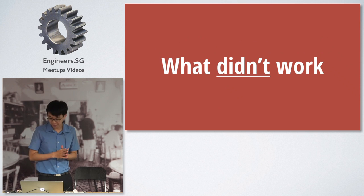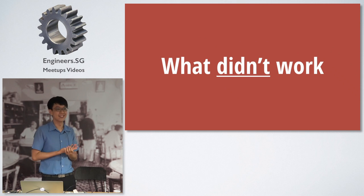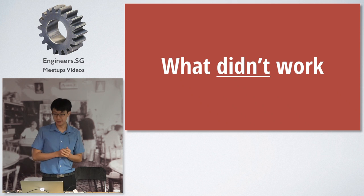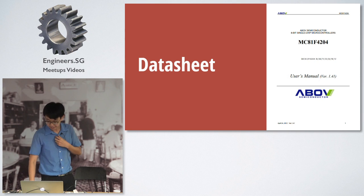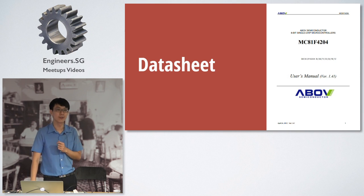I'll talk about what didn't work, because it's quite an interesting journey. The first thing you have to do is find a programmer — if you don't have a means to flash the chip, it defeats the purpose. The datasheet is 155 pages but doesn't say anything about programming the chip. I was hoping someone might have done the hard work already, like an open source programmer, and there was this guy — Leo Kelo6Bravo or something — who made a programmer which was very similar but not quite what I was looking for. It just didn't work.